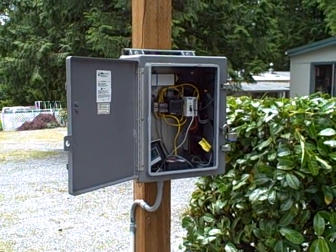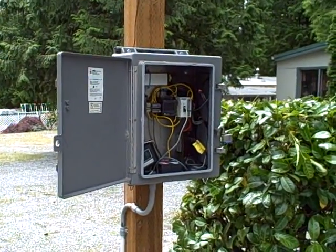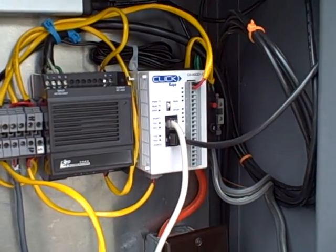Here we are at Cedar Grove Park in Bellingham, Washington, looking at the water flow measurement system that my students installed about a year ago. This is the box that houses the PLC — a small AutomationDirect PLC that's monitoring the closure of the switch contact on the water flow meter.